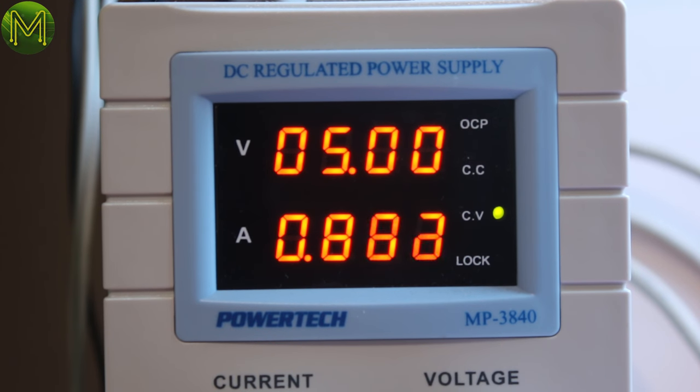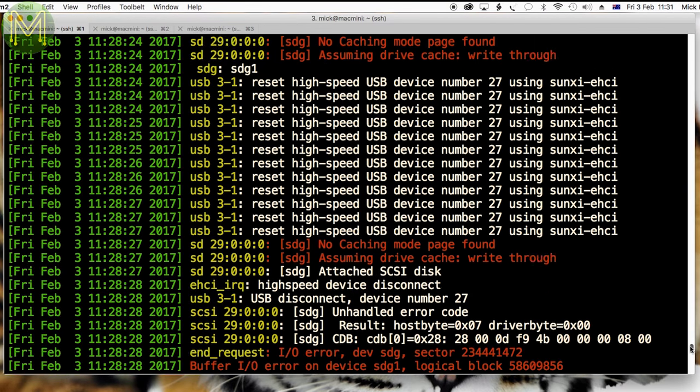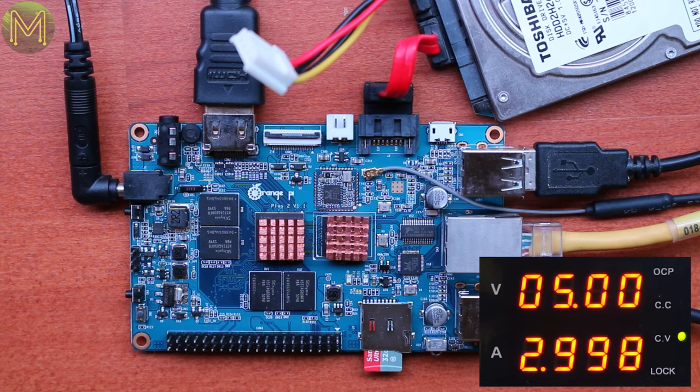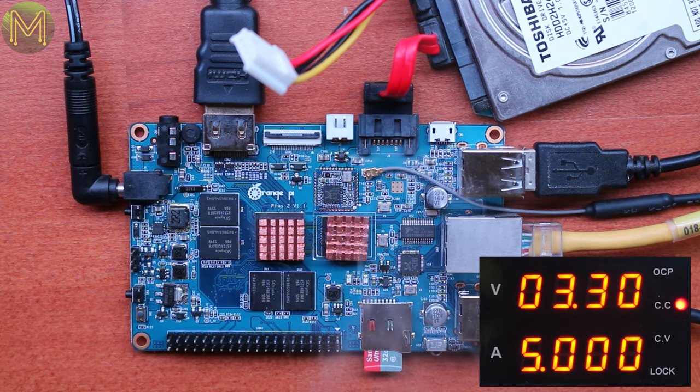Then trouble set in. During my 4x load test, the disk would vanish from the USB. I double-checked the voltage coming out of the SATA power header, which I thought was a little on the low side. Since I had a long power cable I needed to accommodate, I cranked up the voltage on my bench power supply to 5.15V — and that's when things went wrong. Doofus here should really have set the voltage with everything disconnected. Magic smoke!